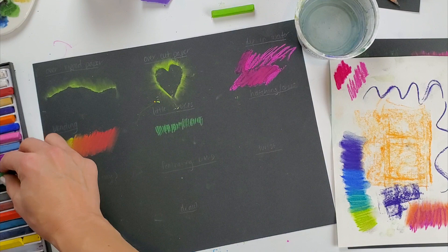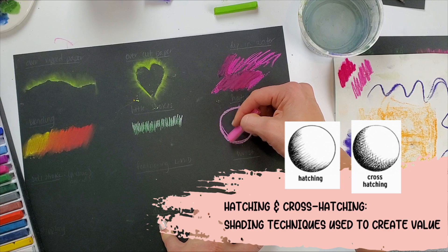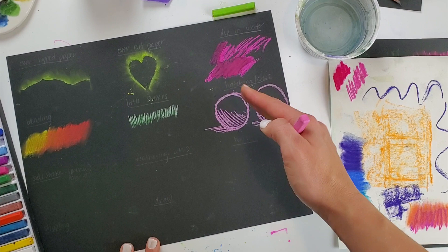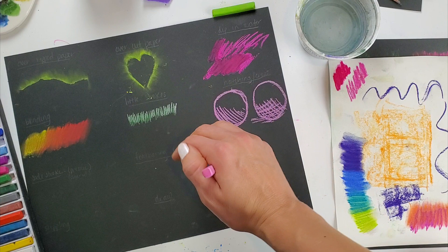I can use hatching or cross-hatching. Hatching is a series of parallel, straight lines and it creates value — it makes it look like there are darker areas. Here I have hatching down at the bottom of my sphere.